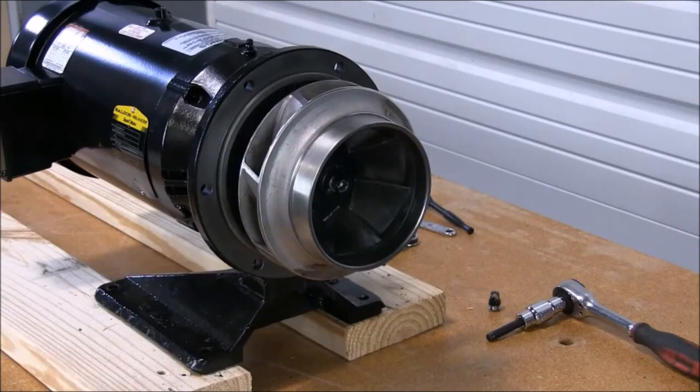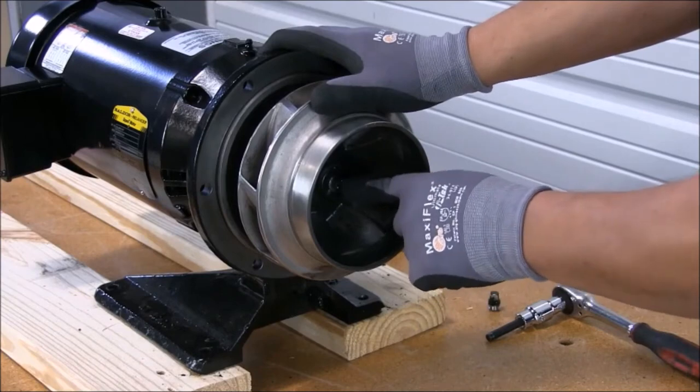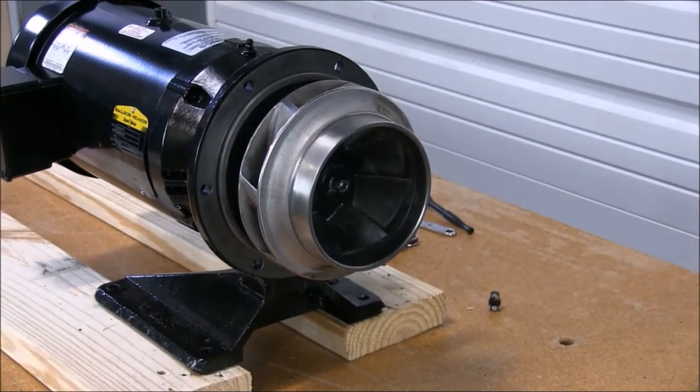Once the pump has been removed from the volute, we have exposed the impeller. In the eye of the impeller, we have what we call an impeller screw that needs to be removed and then the impeller pulled out. Now we will remove the impeller.